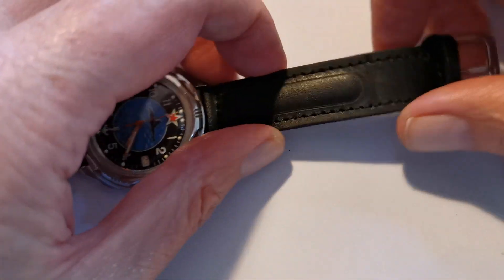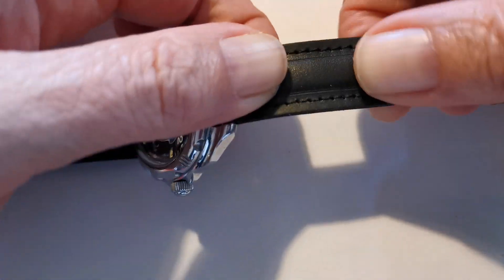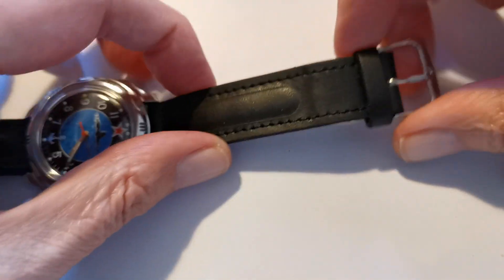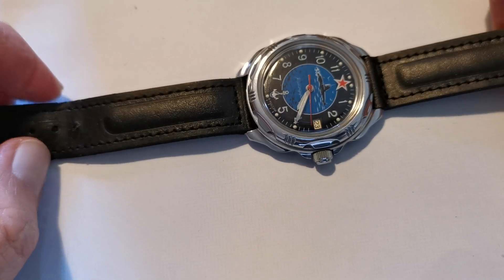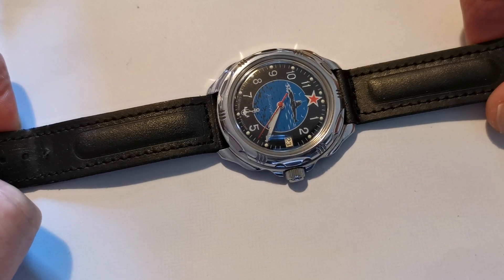It comes on this absolutely awful Russian strap which has got this so-called padding here. It's not a particularly comfortable strap but I've kept it on there just to keep it original. This is my beater watch — so when I'm out in the garden or doing anything on the car, this is the watch I'll wear.